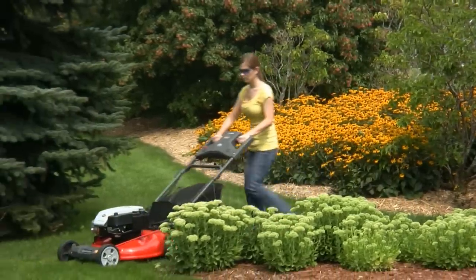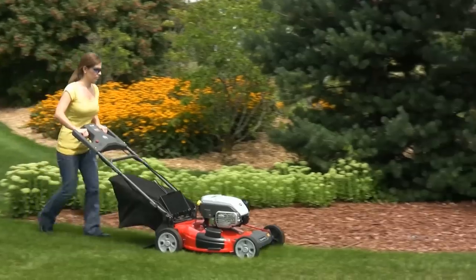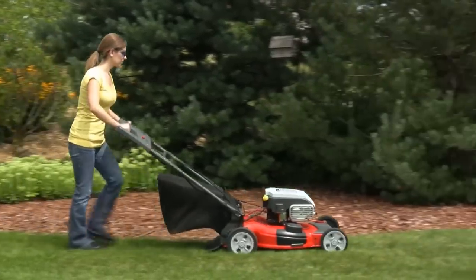If you want to mow faster, walk faster. If you want to mow slower, walk slower. Speed control is very smooth and natural.